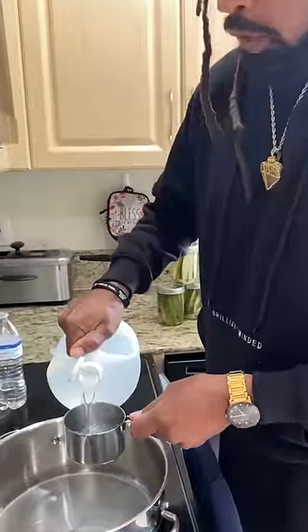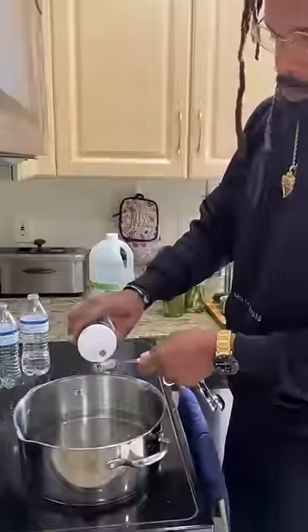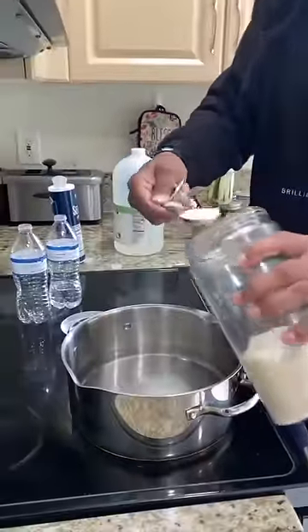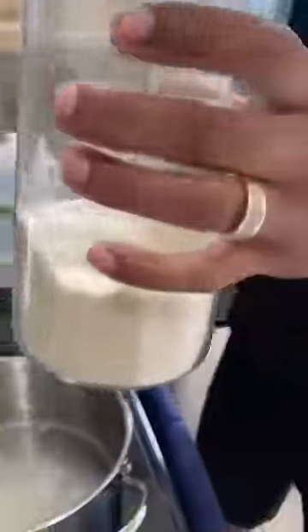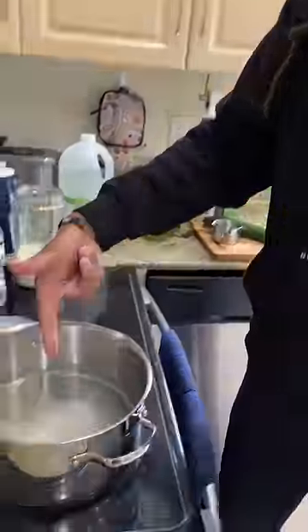I just poured four cups of spring water in here. Now I'm pouring two cups of distilled white vinegar. Now I'm pouring two tablespoons of natural sea salt. I'm doing a tablespoon of this natural, raw, organic cane sugar. I'm cutting this on high. I'm gonna let this boil and stir it up. As soon as this dissolves, I'm gonna stop.